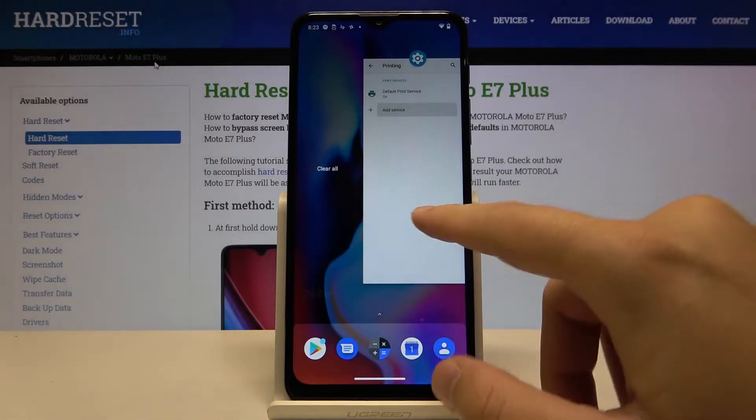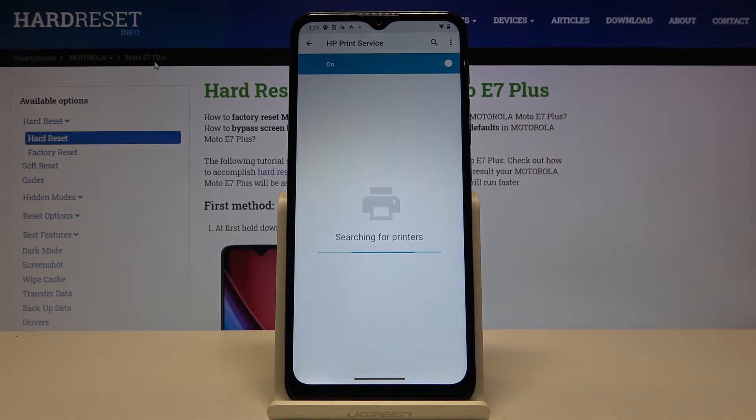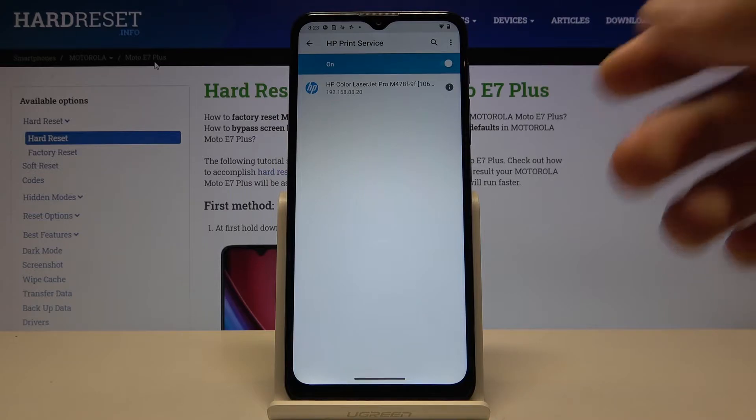Now let's go back to our printing service and go to HP Print Service. As you can see, our smartphone automatically connects to our printer.